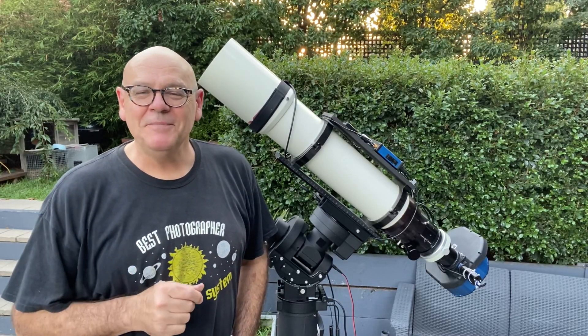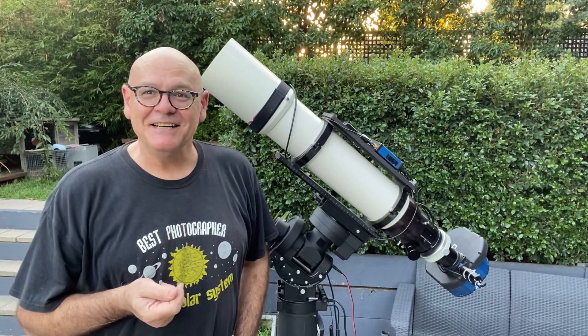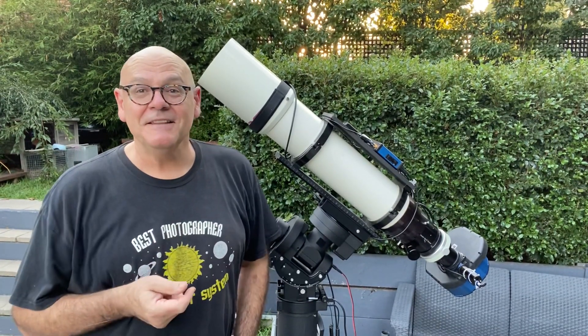Hey hey hey. Hi everyone. Andy here from Andy's Astro. Got a lot to talk about today because we've made a lot of changes here to the rig and the gear.